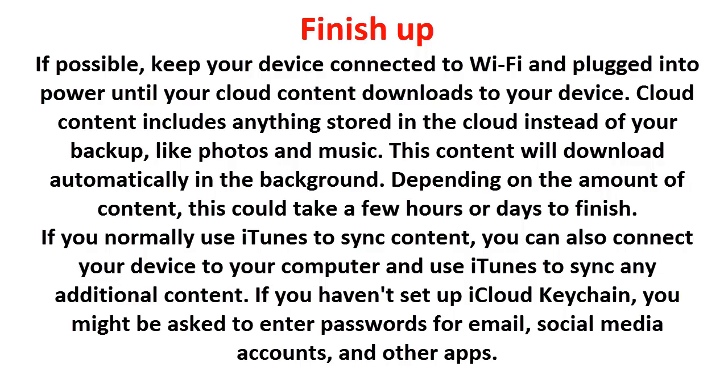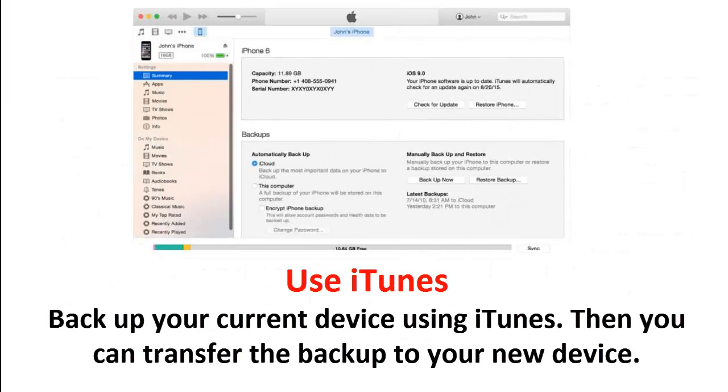When finished, if possible keep your device connected to Wi-Fi and plugged into power until your cloud content downloads to your device. Cloud content includes anything stored in the cloud instead of your backup, like photos and music. This content will download automatically in the background — depending on the amount of content, this could take a few hours or days. If you normally use iTunes to sync content, you can also connect your device to your computer and use iTunes to sync any additional content. If you haven't set up iCloud Keychain, you might be asked to enter passwords for email, social media accounts, and other apps.